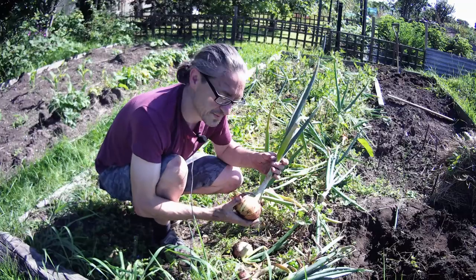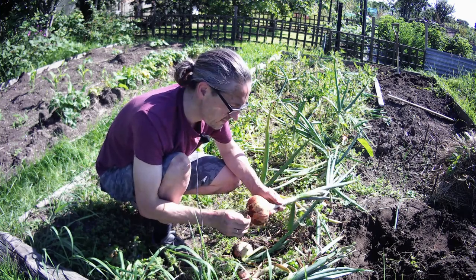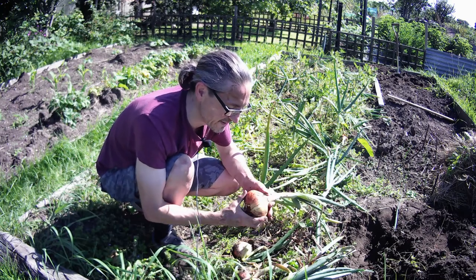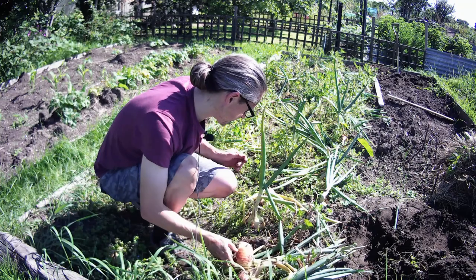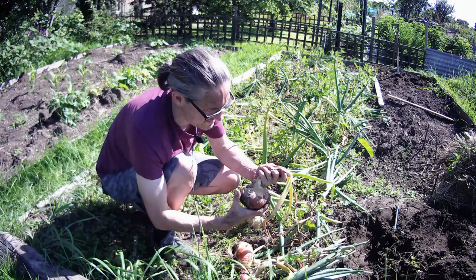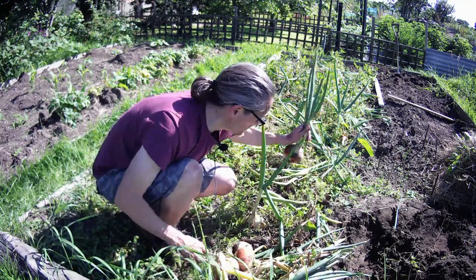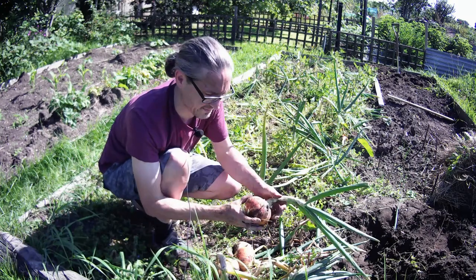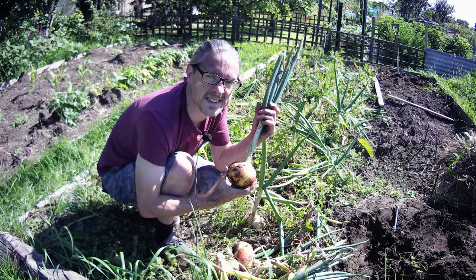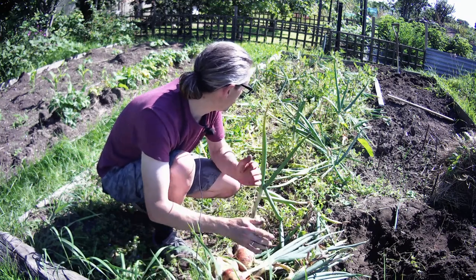Senshyu Yellow onions - planted in autumn, I think it was October/November time. They were the only ones in the garden centre at the time, so I've never grown them before. I would definitely grow them again. Most have flopped but looking all right. I might leave a couple of the big ones that haven't flopped in the ground - see how big they get. You can't fail to be happy with that.